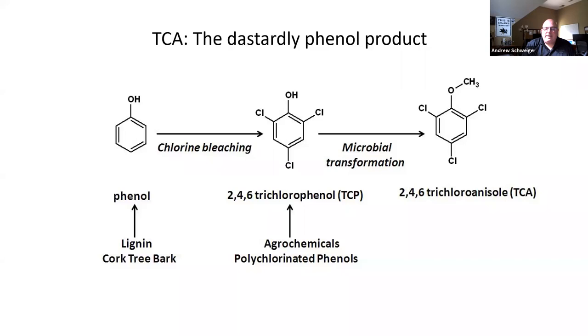Why don't I use synthetic corks? Some of the earliest generation of synthetic corks — I saw a fact sheet where the binder for the plastic actually included trichlorophenol, a precursor to TCA. And lo and behold, that first generation of synthetic corks, after two years in bottle, started causing cork taint. They've since removed chlorinated compounds from the process, but that early history made me skeptical.